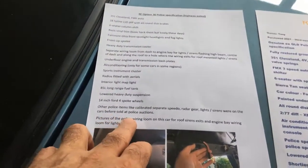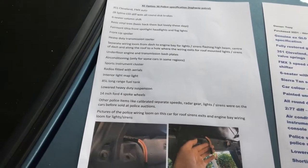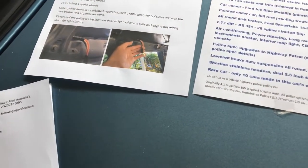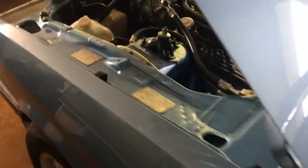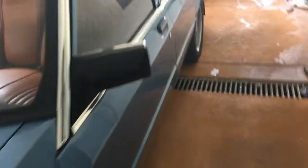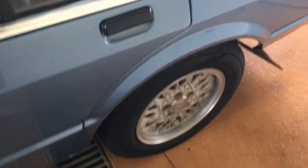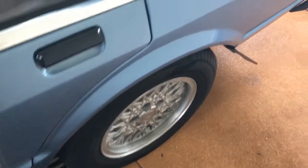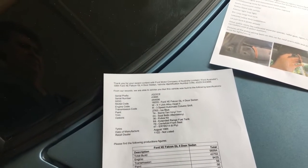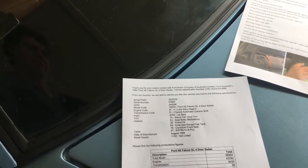Obviously they removed a lot of the police-specific items like the calibrated speedo, radar gear, lights, and siren before selling. That's pretty well what I know of the police kit cars. It's been a great build — I've had a lot of fun and it's come up as a really good looking car and it's had a big long highway run now. I've got 15-inch snowflakes on there for a bit more comfort. If you do know more information on the police specs or what else was included in option 36, let me know — it'd be nice to capture all this information.